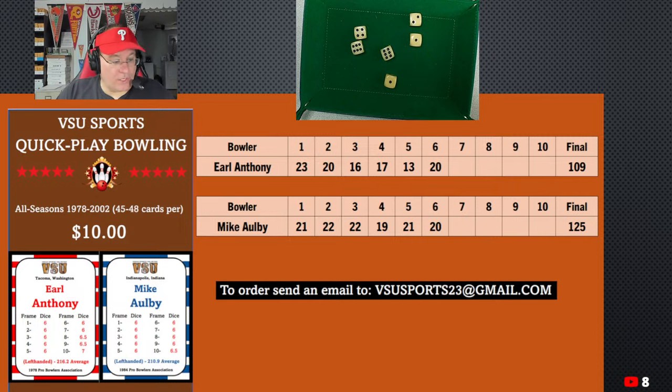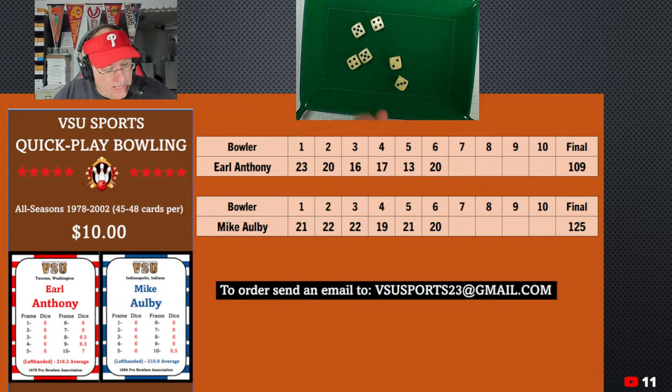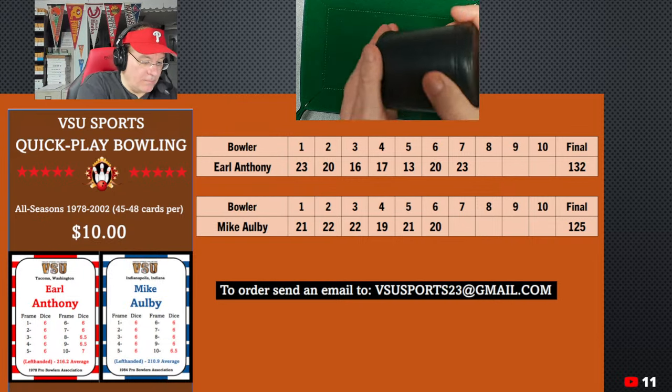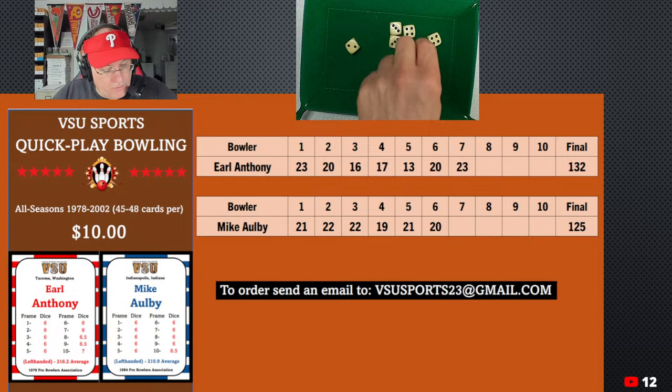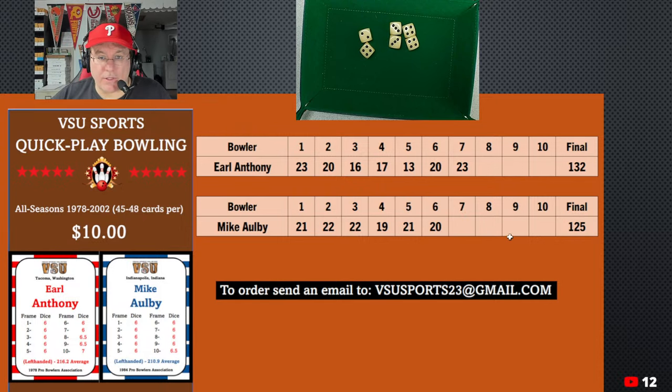In the seventh frame, still rolling six for Earl Anthony. He's concentrating, trying to get back into this game. We have 9 and 9 is 18, 20, 23 — that's pretty good, a 23. He's coming back. If he can get the other guy to roll less than 20, he can close the gap. Mike Albee rolling six dice in the seventh frame — a mixed bag. We get 7, 14, and 6 is 20. So we gained three — tightening it up. 145 to 132.